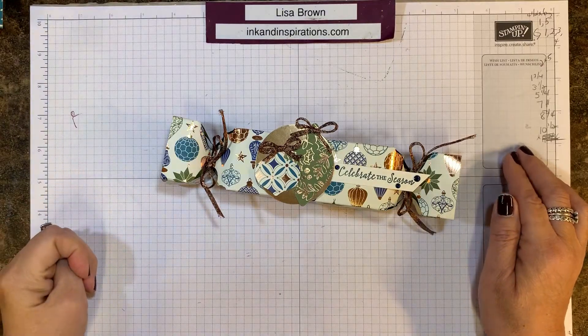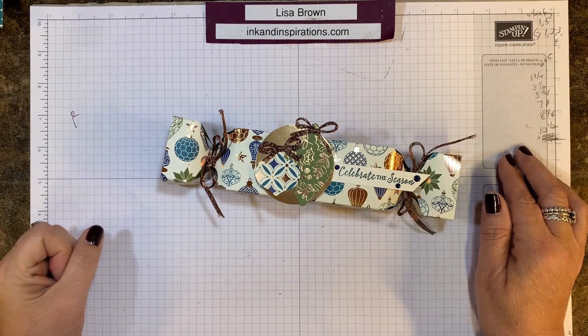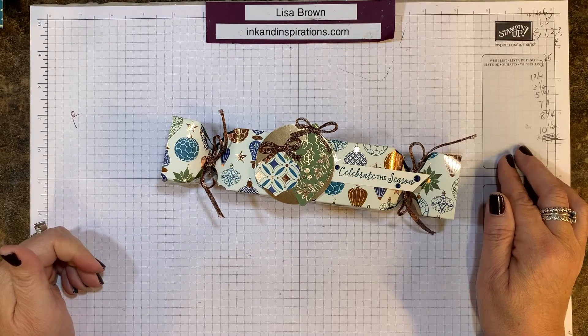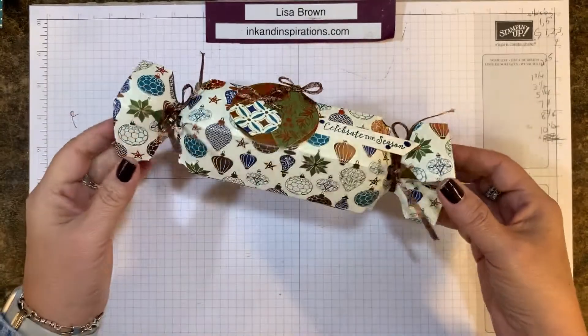Hi everyone, it's Lisa Brown with inkandinspirations.com. I'm an independent demonstrator with Stampin' Up!, and in this video I'm going to show you how I made a Christmas cracker much like this one.